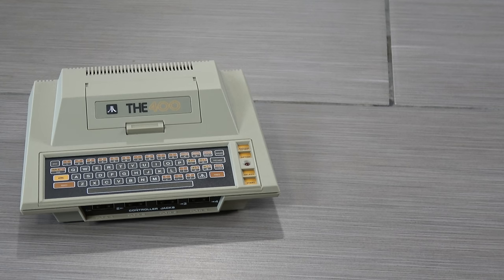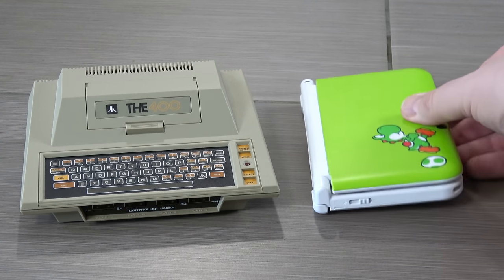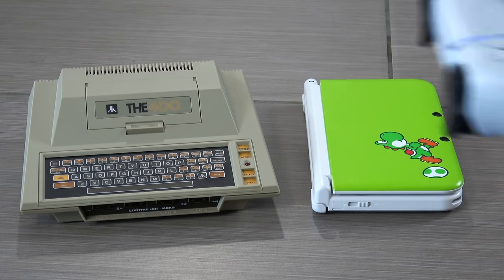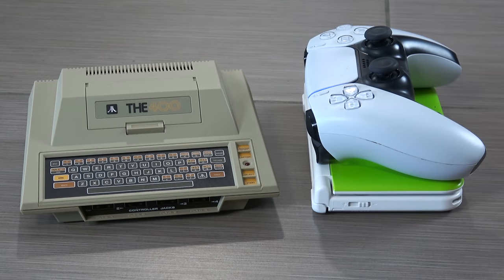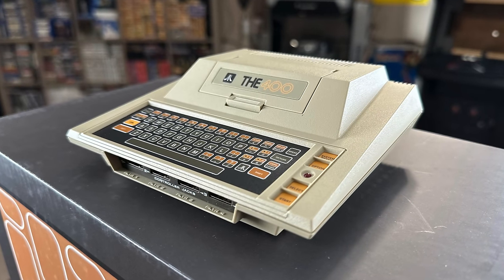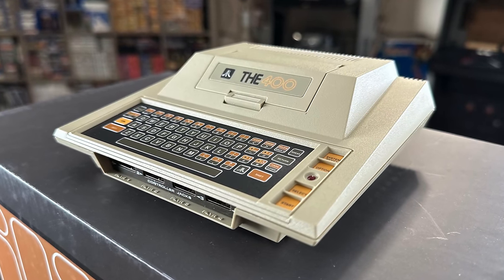And this thing is small — it's really small. Here it is compared to a Nintendo 3DS, and I'm also gonna throw a PS5 controller on there just to give you an example of the size of this thing. It's gonna fit pretty much on any shelf, any game room, any office desk that you would wanna put it on.